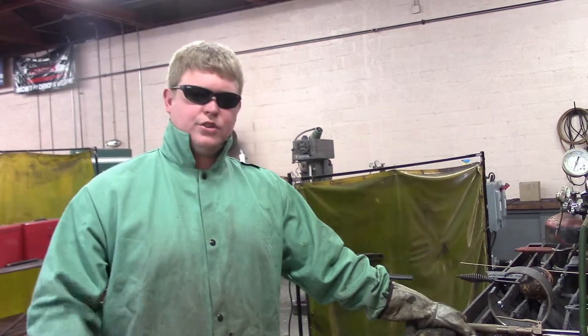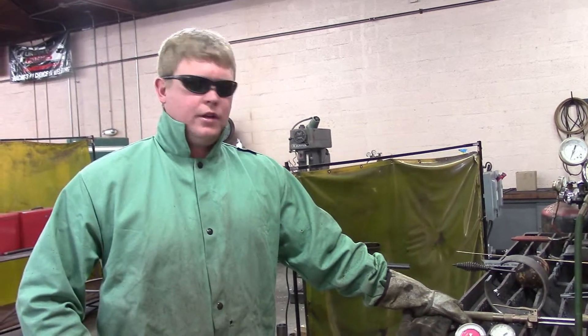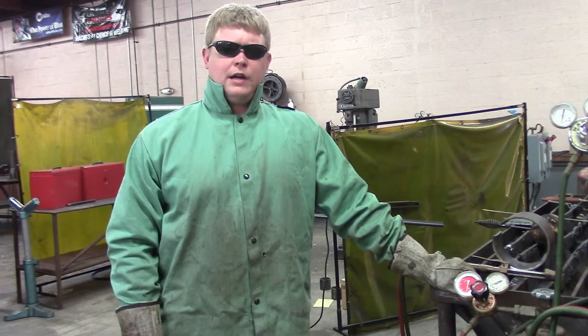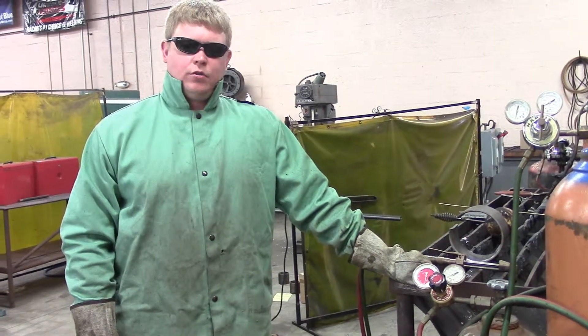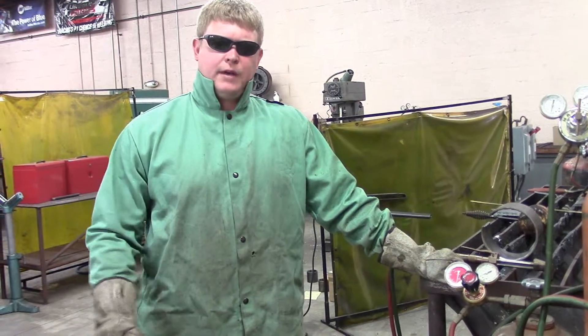Any carbon steels, this will cut — that's what it's used for. It's a very common operation used in garages. What we're going to do now is show you how to set up a handheld oxyfuel cutting torch. We're going to set it up, cut something real quick, and then show you how to properly break it back down.